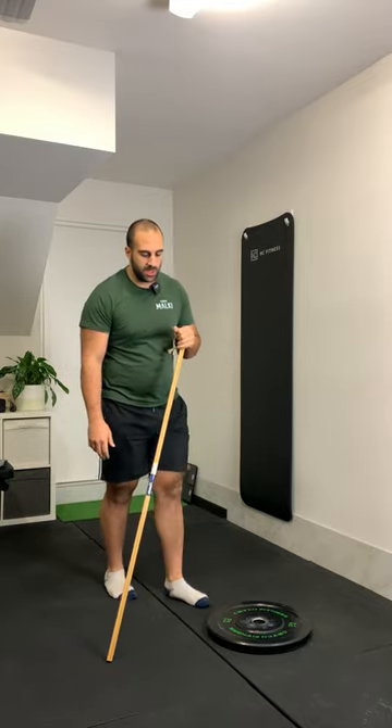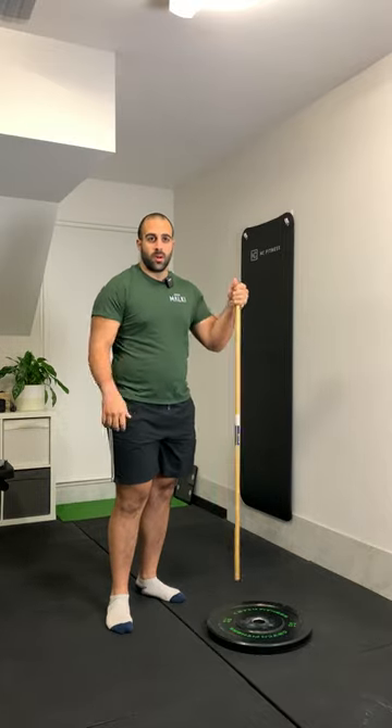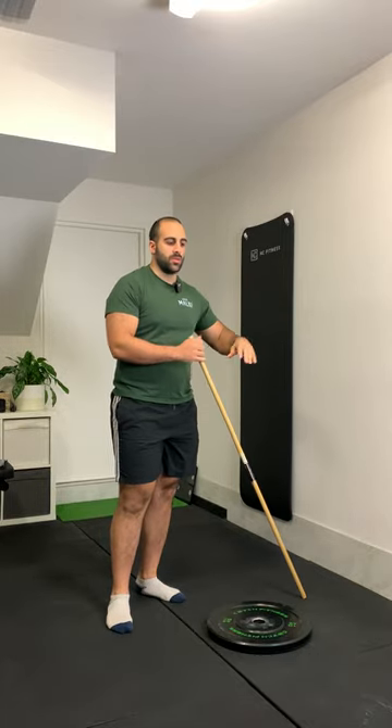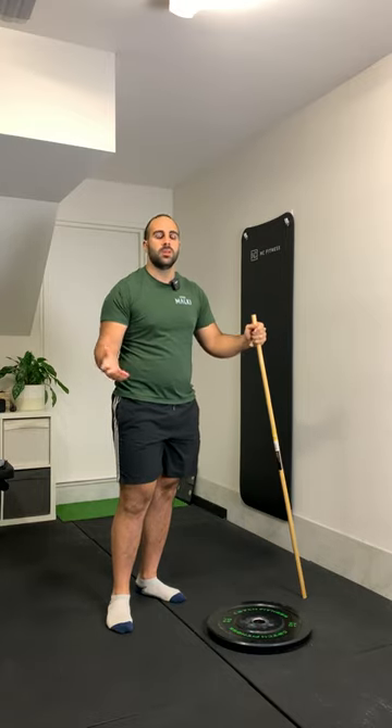Assisted AATG Elevated Lunge. You can use a stick to hold on for support. Otherwise, you can also set up your elevation next to a wall or something similar to make it easier.